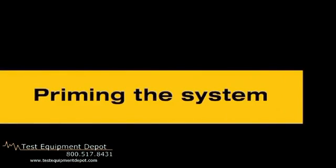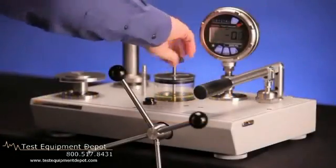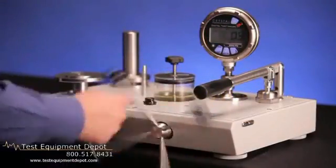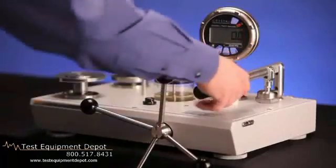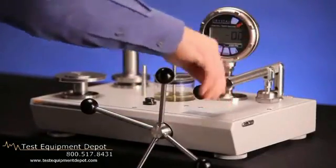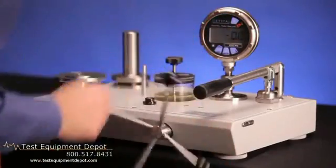As with all hydraulic systems, the air must be removed from the system. The priming process for the P3100 series is simple and efficient. Open the reservoir valve one turn counter-clockwise and turn the variable volume fully in. Pump the priming pump two times. Then close the reservoir valve and turn the variable volume fully out.